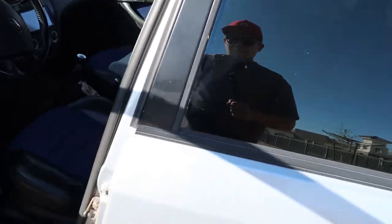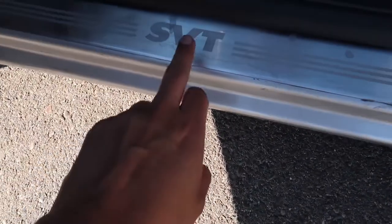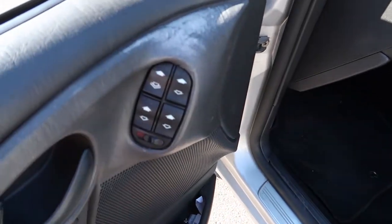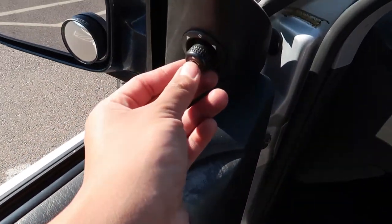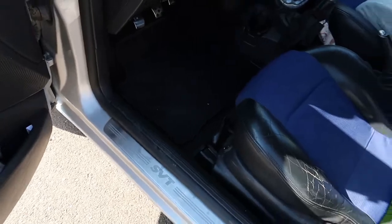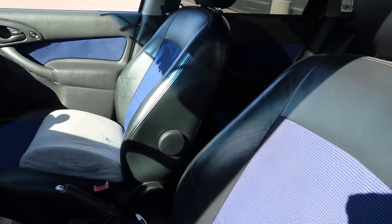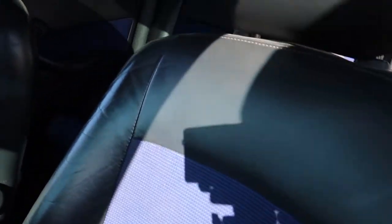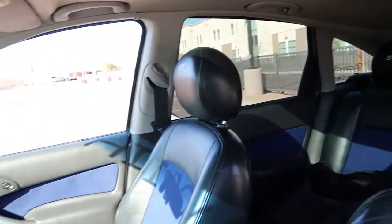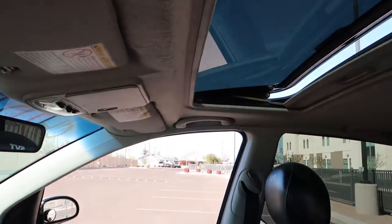First thing I like is the little door jam SVT badge — that's pretty cool. You got your window controls, mirror controls, door lock, and your whole seats. I got the blue inserts and the headrests. It's all SVT. It has a sunroof — that's a must. When I saw that I was like, hey yeah.